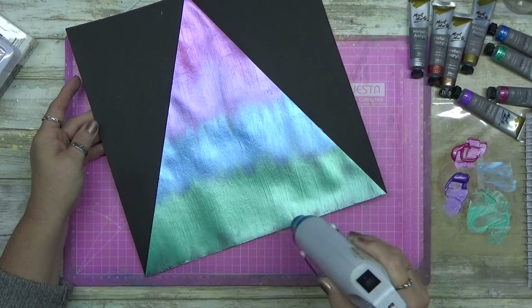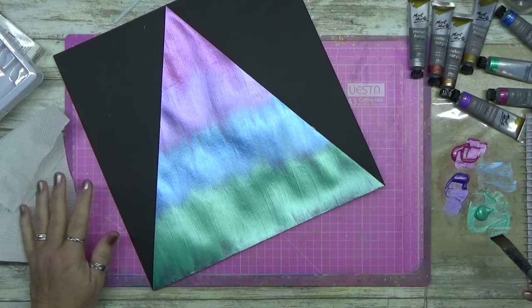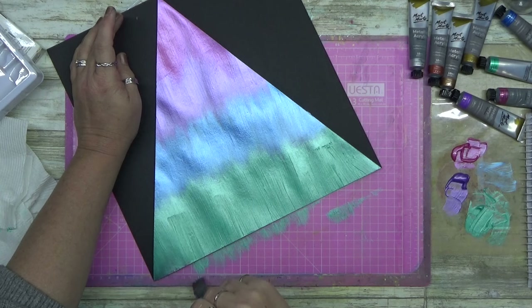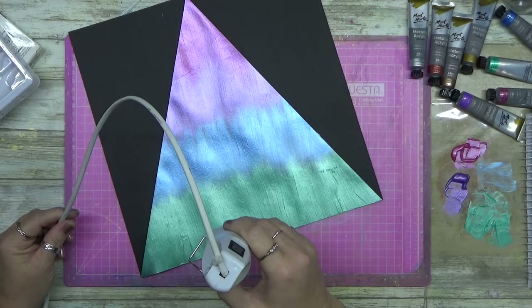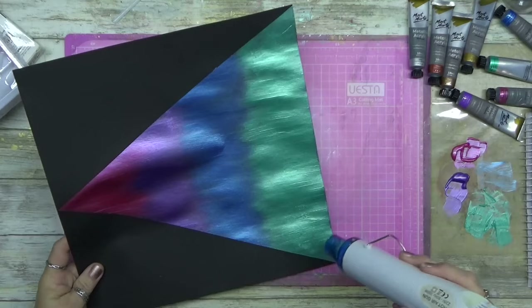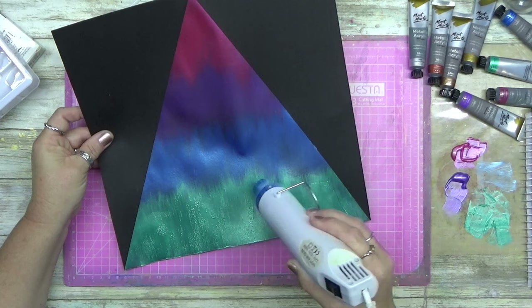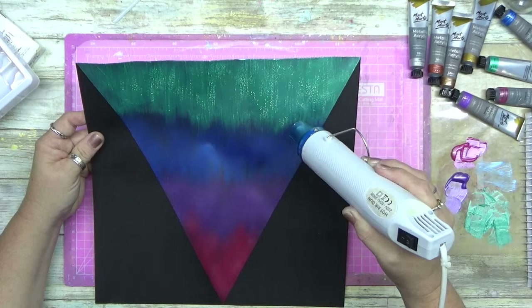Then I thought, I wonder if I could make it bubble and blister like I do with the luna paste — and guess what, you can! It's pretty cool. It doesn't emit any smells or anything weird, and I just love that little bit of texture. I did have to do a second coat over the green and a little bit more over the other colors too, but once it's completely dry it doesn't blister anymore — same as luna paste.